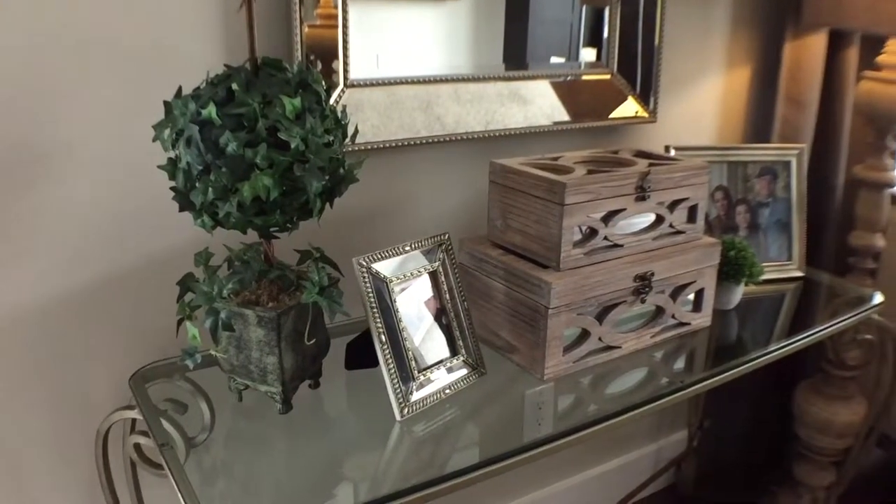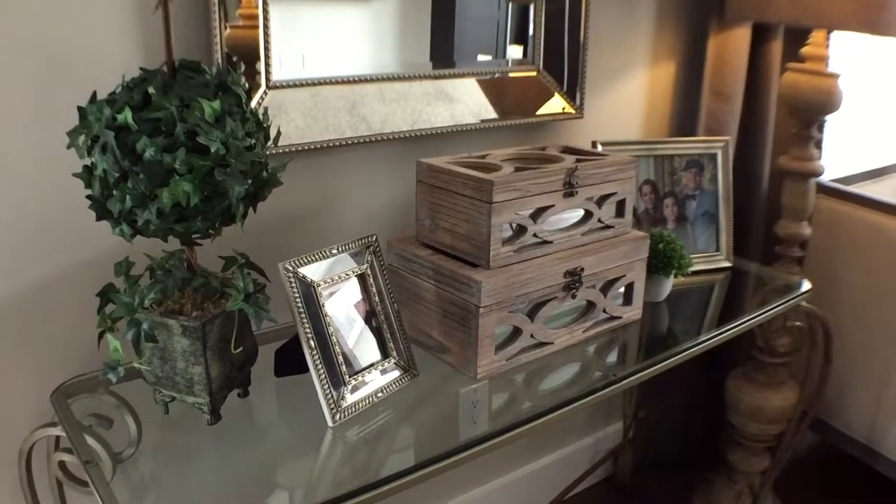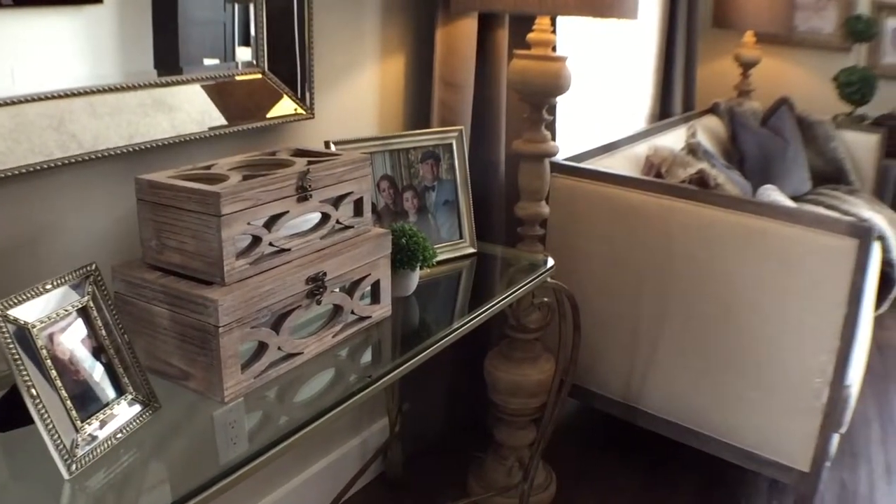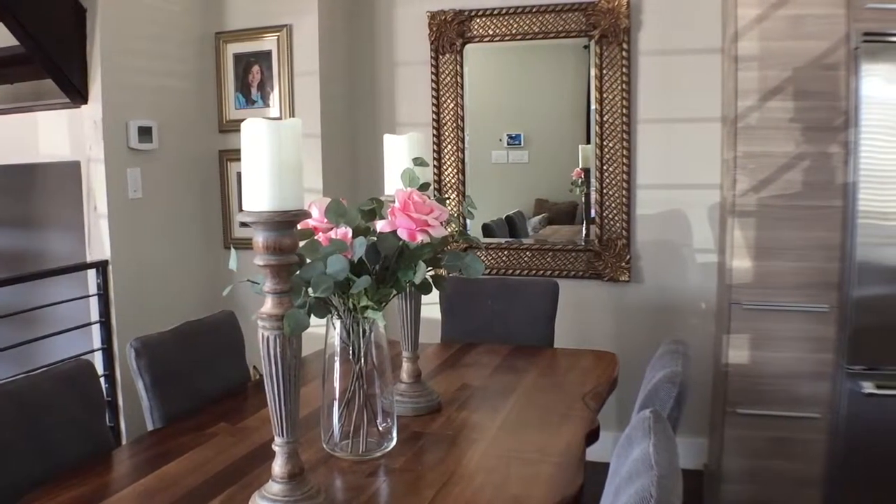Having a neutral color palette, I feel you can mix all metals and textures. The wooden boxes pick up the same color as my floor lamps, and I also have candlesticks on the dining room table to pull the color throughout.